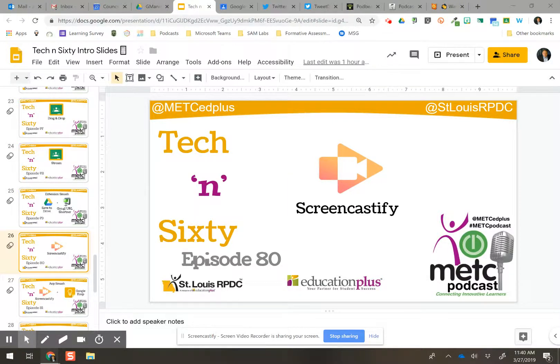Tekken 60, episode 80! Goodness gracious, how cool is that? All right, so it took 80 episodes, apparently, to get me to do a Screencastify on Screencastify.